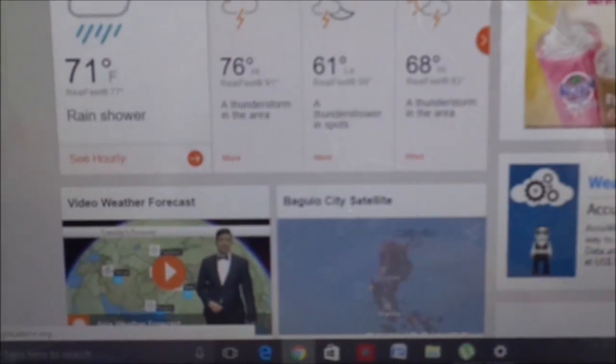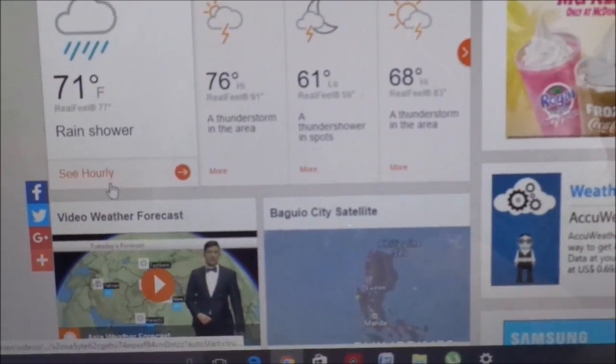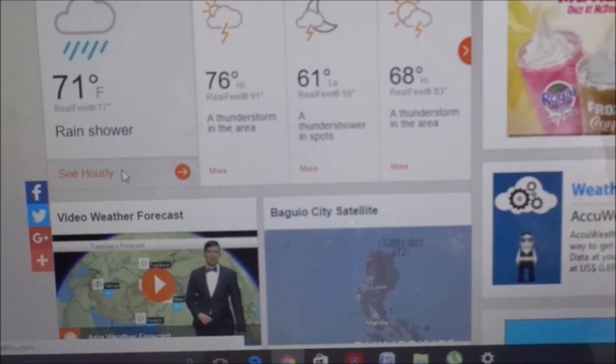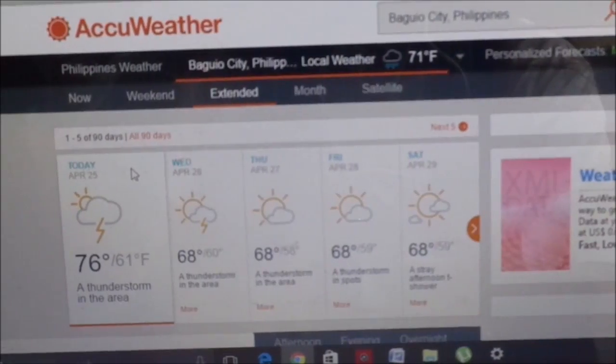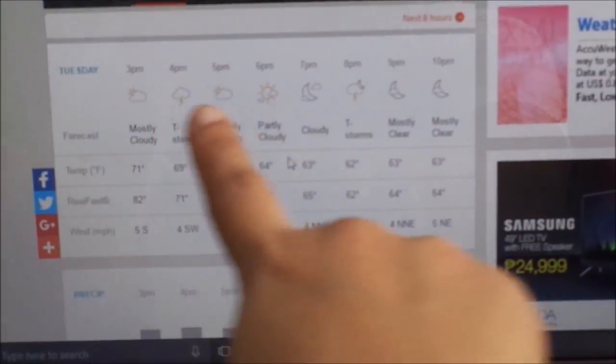You can see the weather forecast for a full week. You can also see the weather per hour, which is very useful for planning when to water your plants.